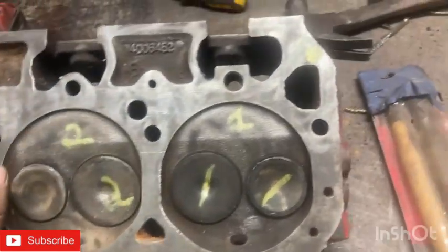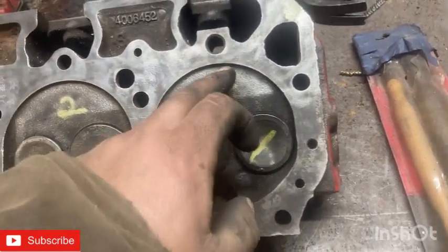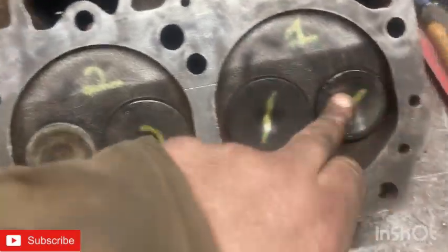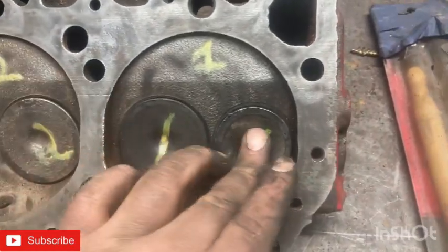I'm getting ready to lap these valves. I'll mark one cylinder — number one on the engine block — so you can match it all up. You put a lapping gun paddle on it, you can put a drill on it, but I like doing it the hand method. I'll bring you guys back when it's lapped in.